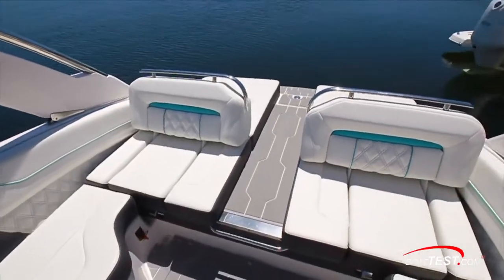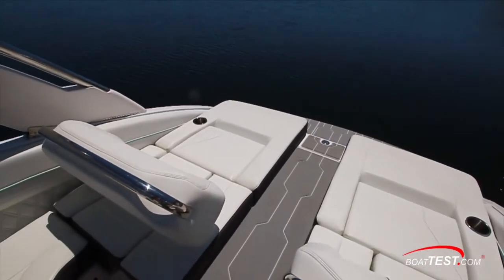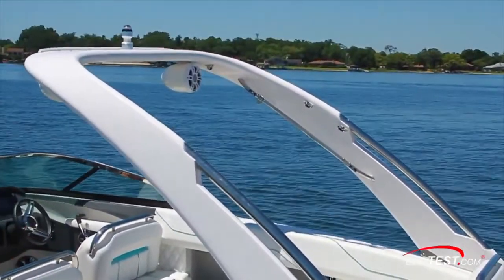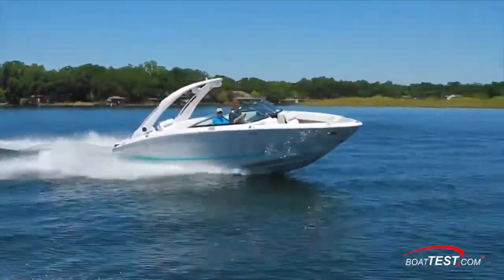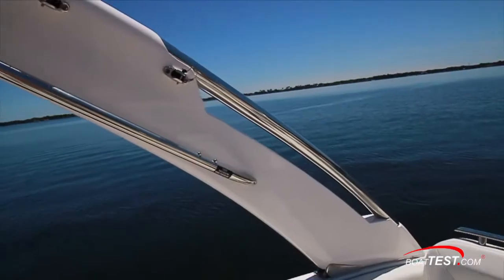The aft seats form comfortable chaise lounges, and notice the seat backs have grab handles across the top for a safe transition aft through the walkway. Overhead, the electrically actuated power tower can support a bimini fore and aft, and it brings an elevated tow point to the game. Its forward rake really adds to the sleek look of the LS6. It includes aft-facing speakers, LED lighting, and grab handles.